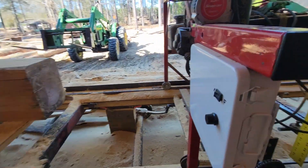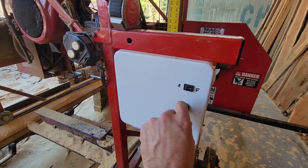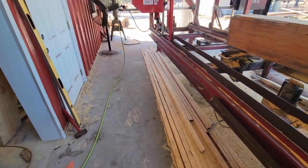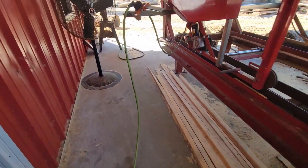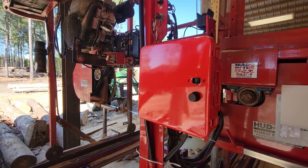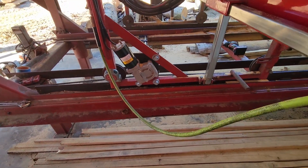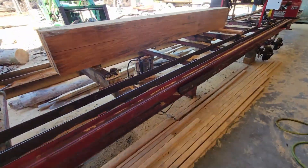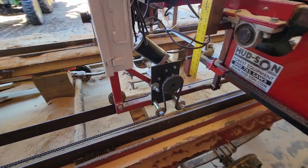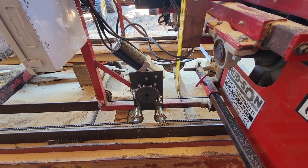Both mills have a variable speed controller, so you can turn your knob, speed it up, slow it down. They're both equipped with the same variable speed controller, so they both run the same speed as long as you have them both set the same. They would run into each other if settings differ, but if you set them both the same, they do pretty well.